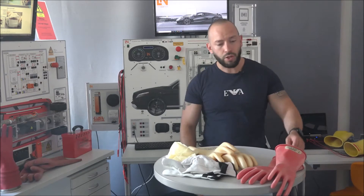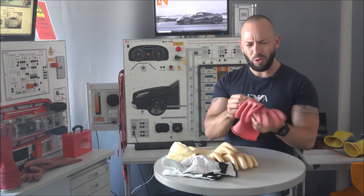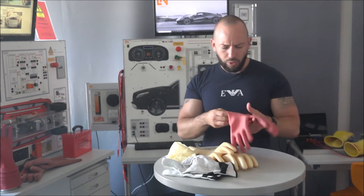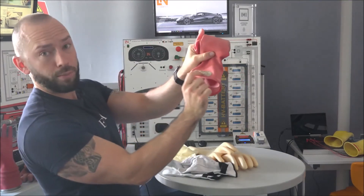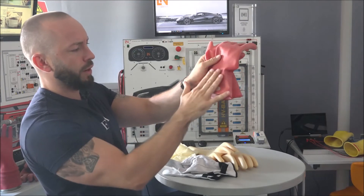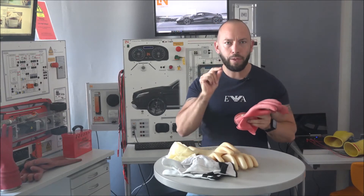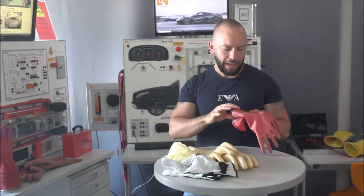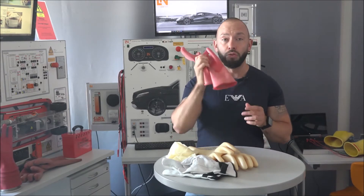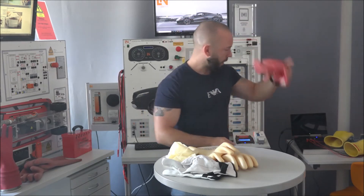So to summarize: Class Zero, one thousand volt, and test date within the last six months - those yellow gloves are out of the game because they are out of date. Now what about these other ones? They look a bit weird and really thin. We don't even need to worry about the test date because when we check the marking, it says Class Zero-Zero - and that's bad. Class Zero-Zero is only rated up to 500 volts. You are not allowed to use these even if they're freshly tested - they are completely inadequate for high voltage vehicles.